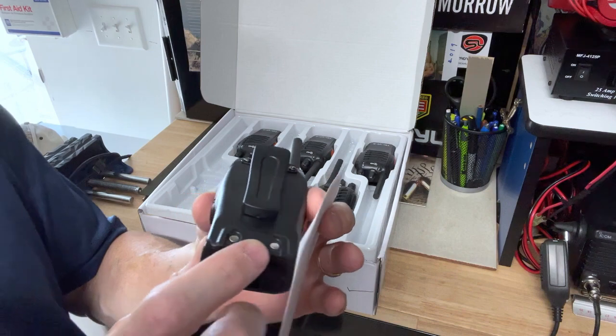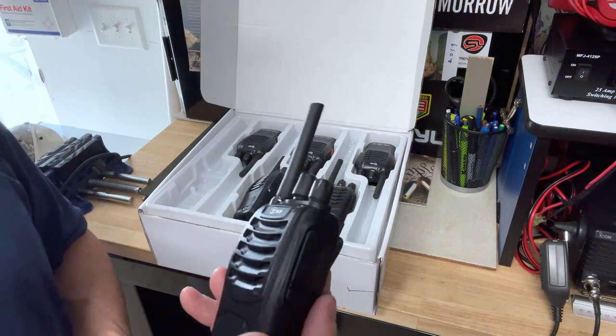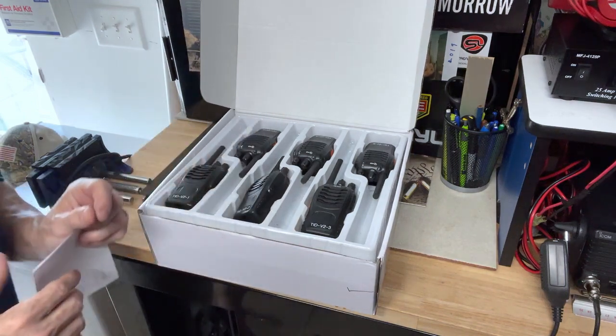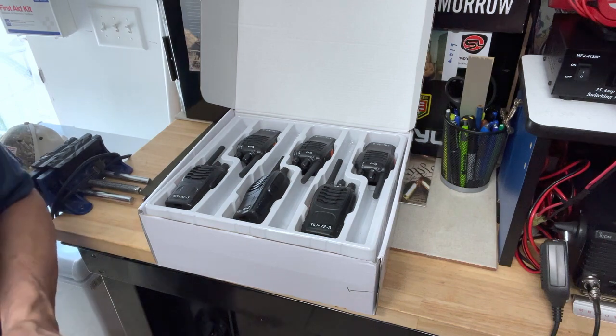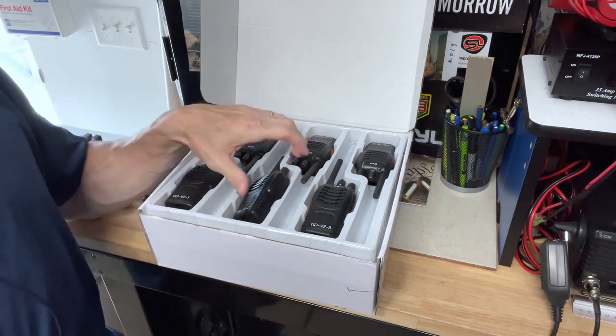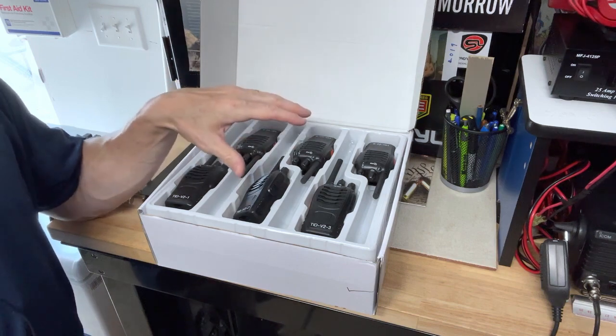The 1500 milliamp-hour battery is removable and replaceable. I used them today while visiting my parents about a little over half a mile away, and they worked fine. I was inside their house and my wife was inside our house, and they transmitted just fine.